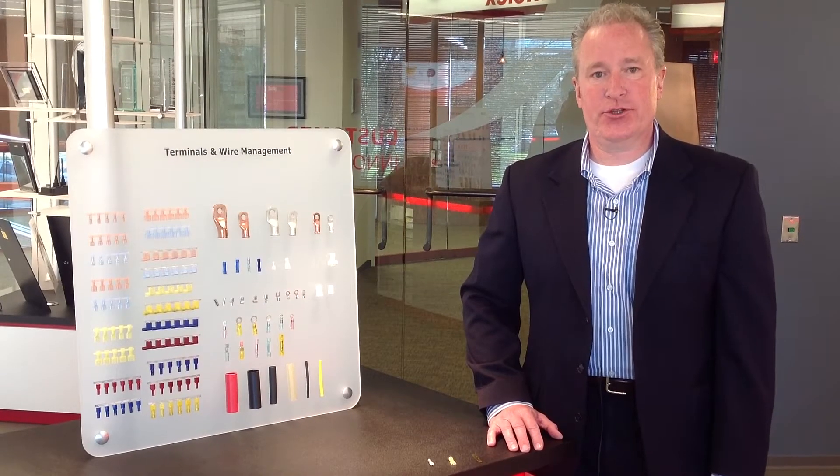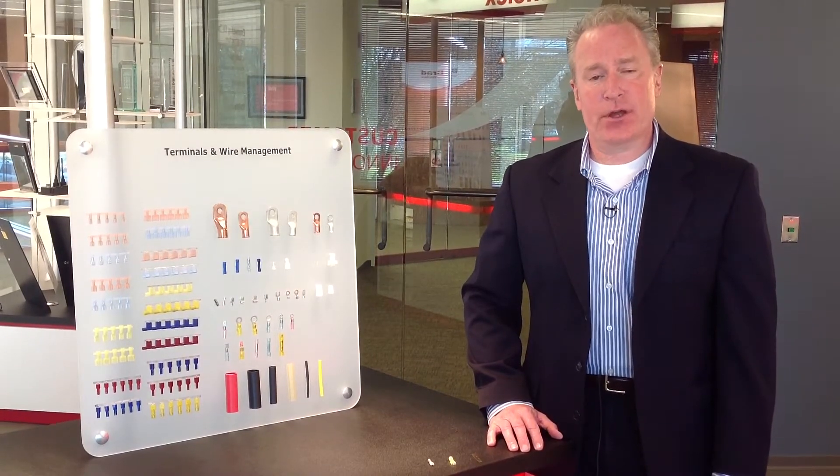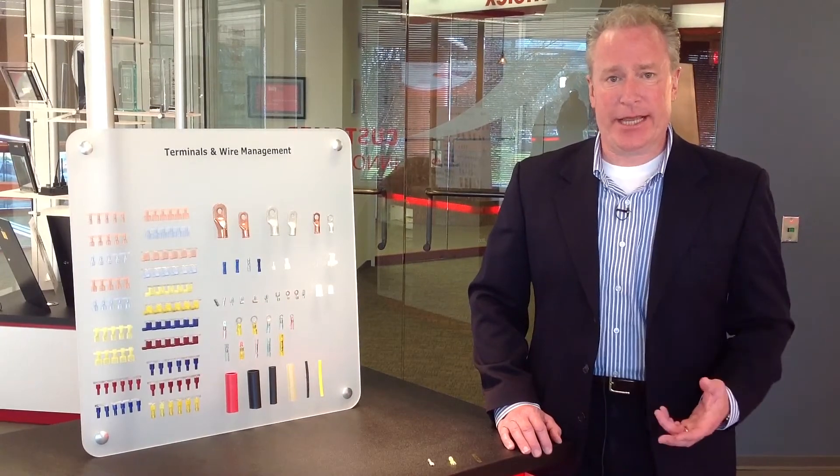Hi, I'm Chip Walsh, product manager for solderless terminals here at Molex.